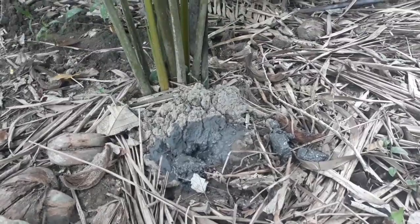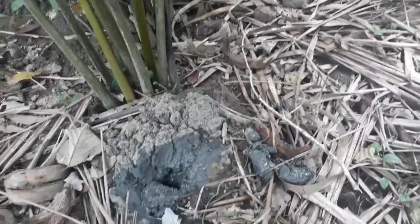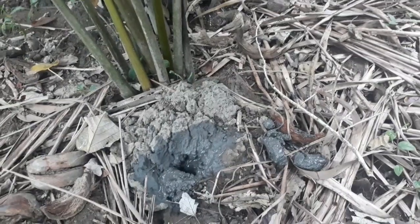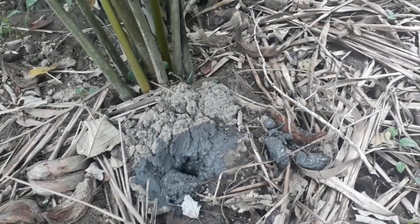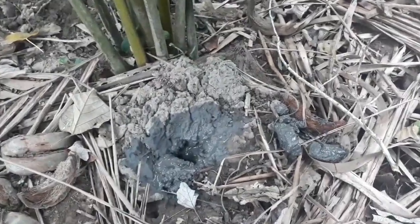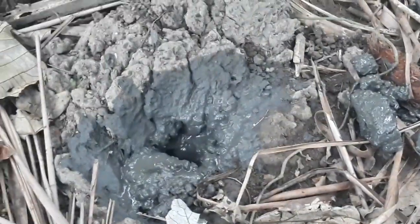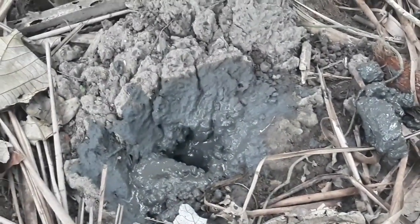So guys, ito yung butas — ayun, nilagyan namin ng putik para lumabas yung land crab o yung kagam. Iniintay lang namin na lumabas siya.